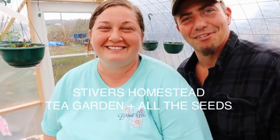Hey YouTube. Welcome y'all. Welcome to Stivers Homestead. Hope y'all are having a good weekend. I'm Jen. He's Zach. And today we kind of realized that we need to get in gear.